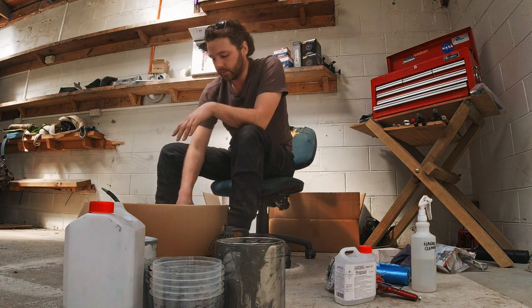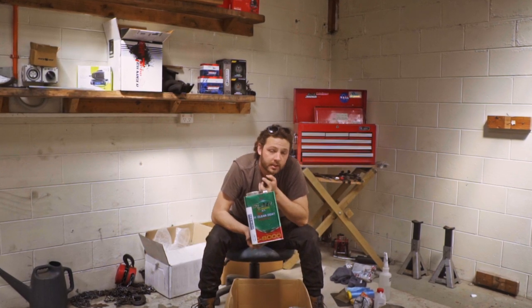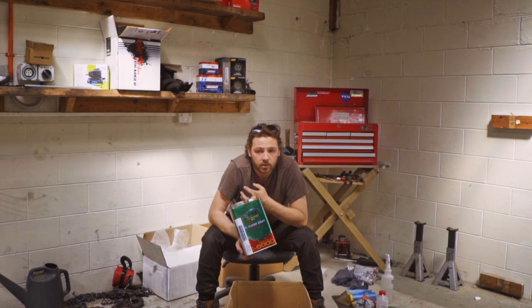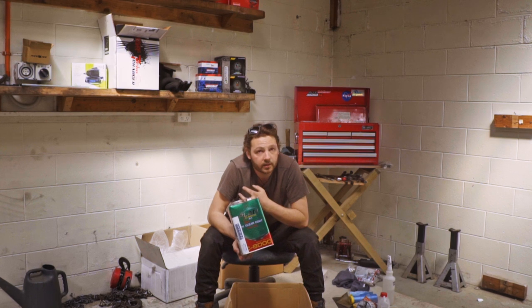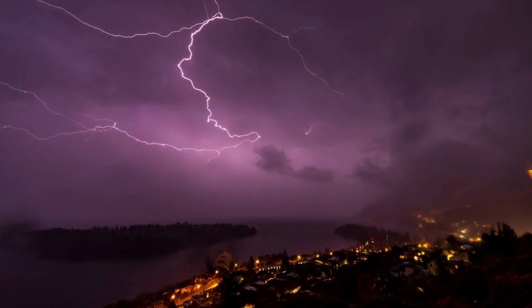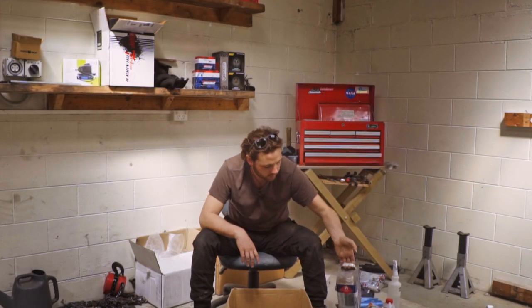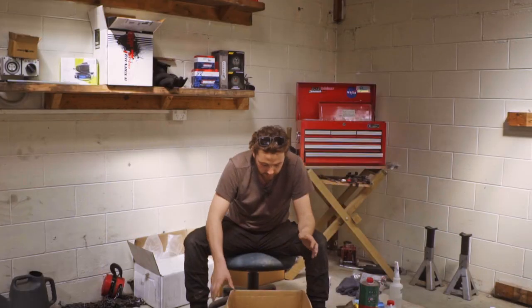Finally the clear coat — it comes with 2K clear coat. Now 2K basically requires you to bake it, which I couldn't do. I painted it about a month or two ago and the conditions weren't ideal — it was raining, there were thunderstorms, even some snow outside. Along with the clear coat, the kit also includes thinner and hardener for your 2K clear coat.